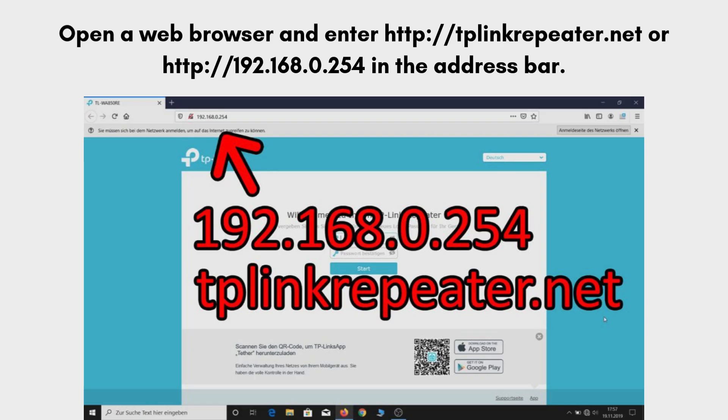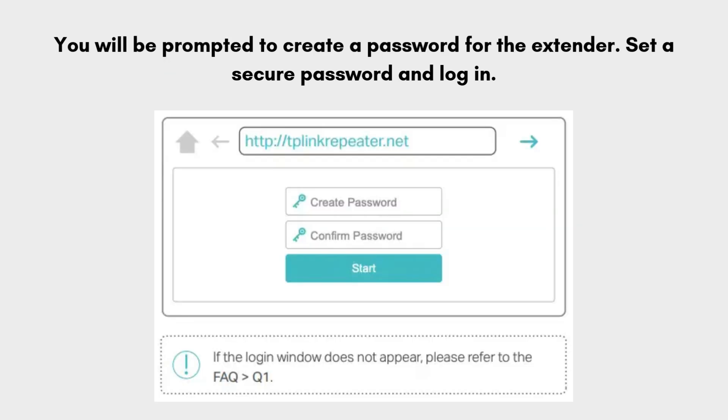Now open a web browser of your choice and enter http://tplinkrepeater.net or http://192.168.0.254 in the address bar. Create a password for the extender and log in.